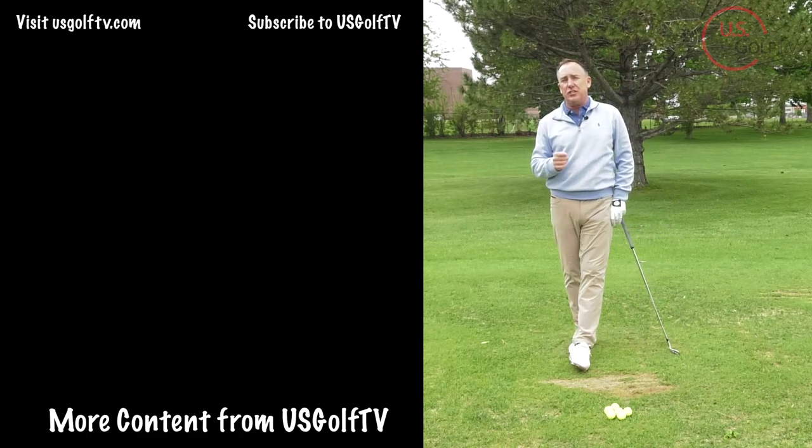These little tips and suggestions are going to help you improve your contact and, more importantly, enjoy your day at the golf course.